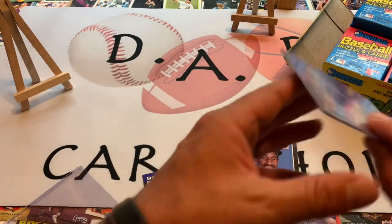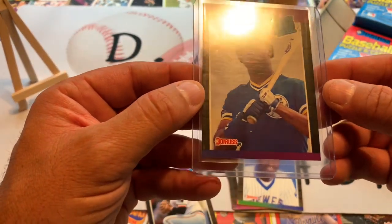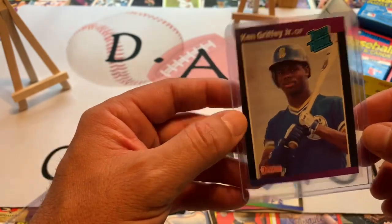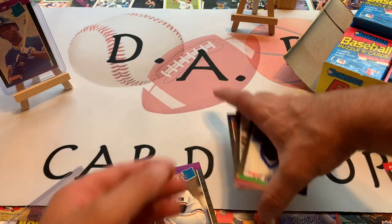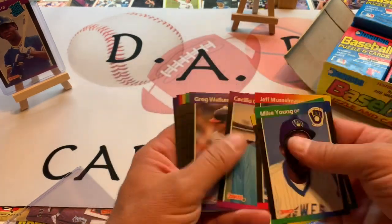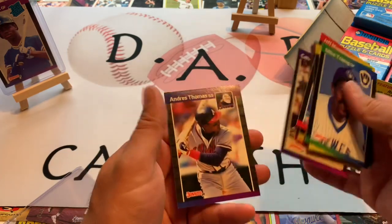That is a sweet find to pull that right away in the second pack — makes me wonder how many more we might actually find. Let's get that top-loaded right away. Take a look at Ken Griffey Jr., a rated rookie. Looks to be a little bit off-centered to the left, but at any rate, a very nice find right away in our second pack.